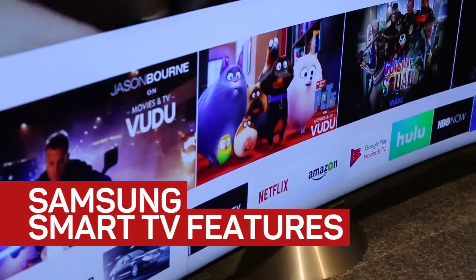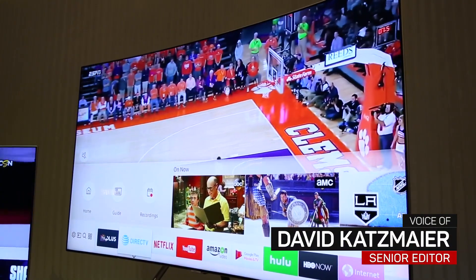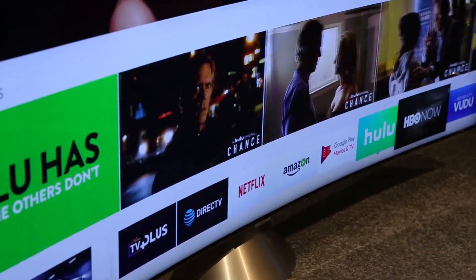Hey everybody, here we're looking at Samsung's new Smart TV features for 2017. The company has improved its smart interface to make it a little more usable than last year, and some cool new features include a sports mode and a music mode.